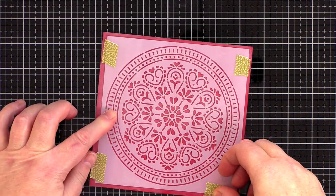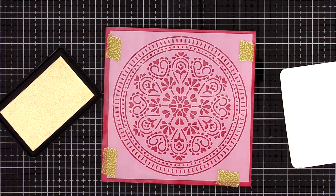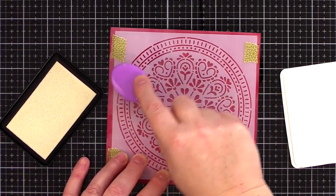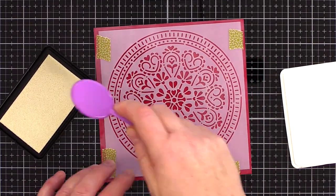I then placed the stencil on top and kept it in place with washi tape. I used clear embossing ink and lightly brushed it over the stencil design with a blending brush. The embossing ink is sticky and later when I sprinkle with clear embossing powder, the powder will stick to the ink.